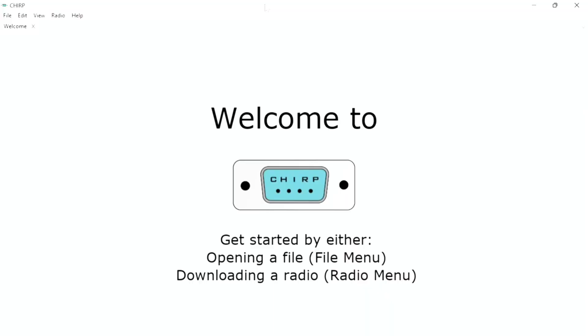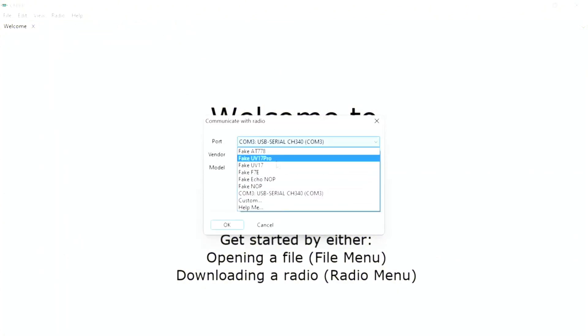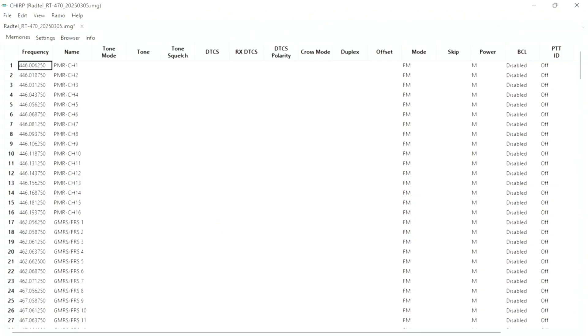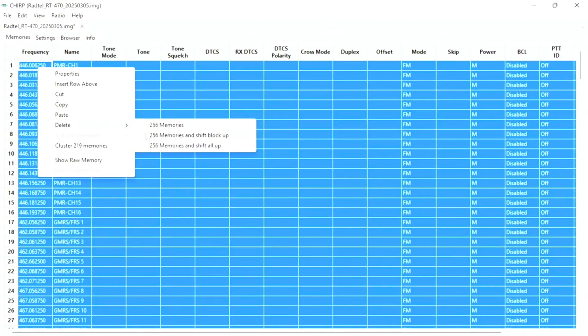Once you open CHIRP and connect the cable to your radio and power it on, you need to select the correct COM port after you click 'Download from Radio.' In this case it's COM 3. Then you select the vendor and the model of the radio and press OK. After it finishes downloading, you can delete the pre-programmed channels that came with the radio so you'll have a blank slate.